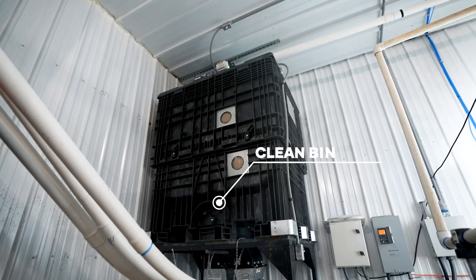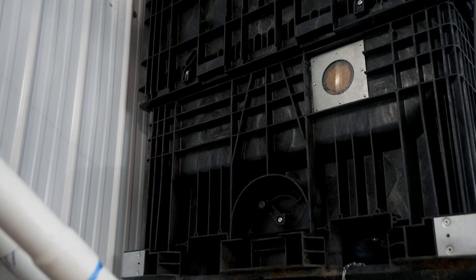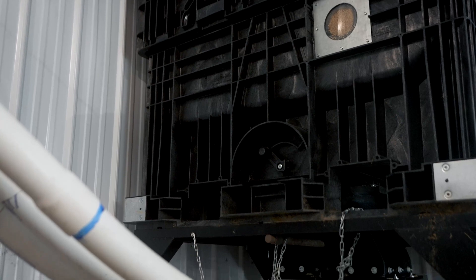After cleaning, the seed is stored here in the clean bin. This process brings seeds to room temperature before planting, which aids with the germination process.